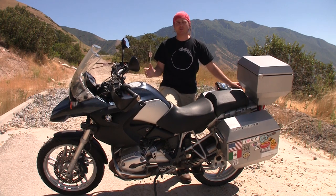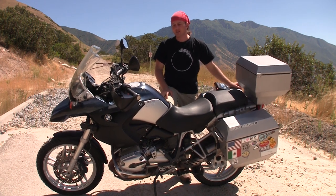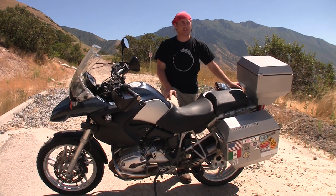While I was here I wanted to introduce you to an old friend of mine. This is my BMW R 1200 GS — the bike that I took from Utah to the Panama Canal and back again back in 2007.